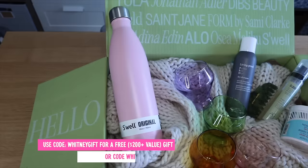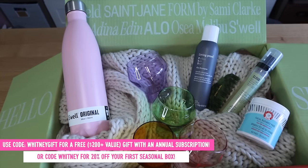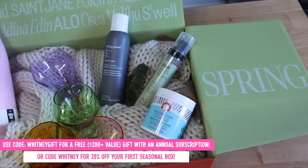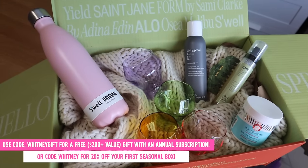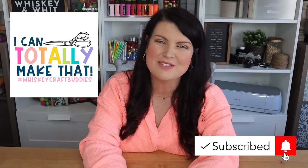That's going to do it for this haul. Be sure to let me know down in the comments what your favorite find was, and let me know what you are looking for this spring. There are so many fun finds out there, and I hope this gave you a heads up on some items you should go grab so you don't miss out and can get them before they sell out. Another huge thank you to FabFitFun for sponsoring this video. Head down to the description for more information on both the seasonal discount and the annual discount on the box. Thanks so much for watching — be sure to hit subscribe down below if you haven't done so already so you can join the Craft Buddies and DIY along with us, and I will see you in the next one.